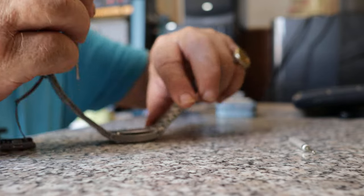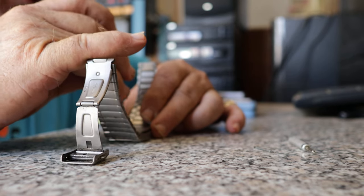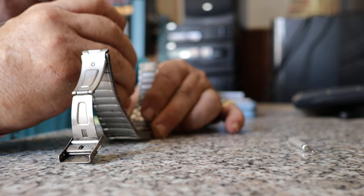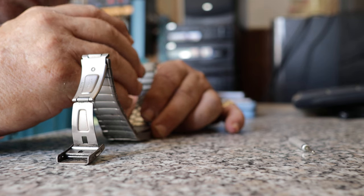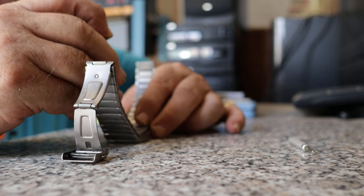It's a cheap watch, this, but I like to wear it because the titanium doesn't cause me any irritation on my skin. I've got the weirdest skin.